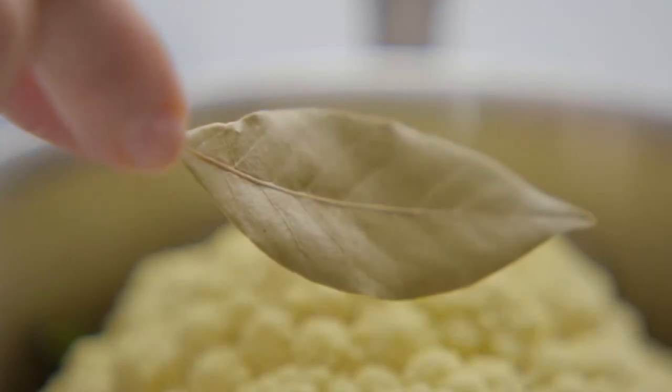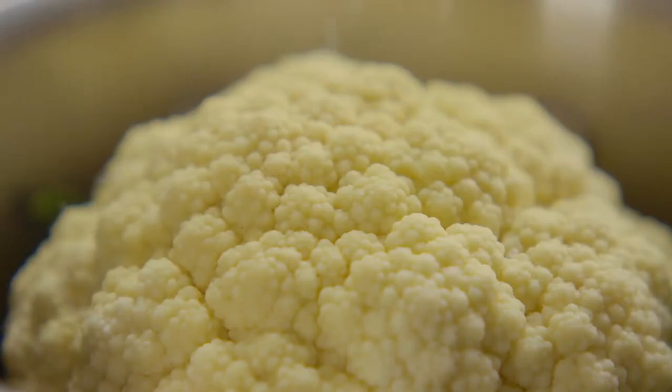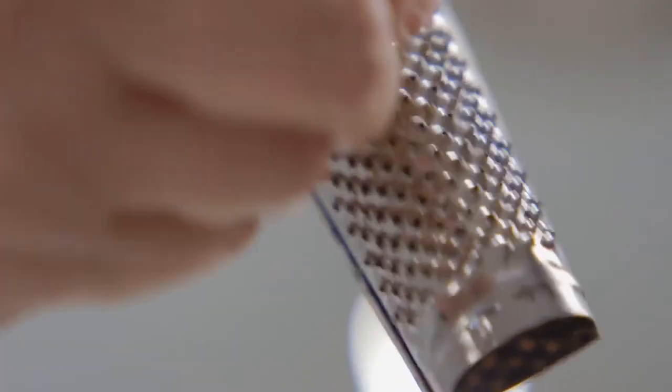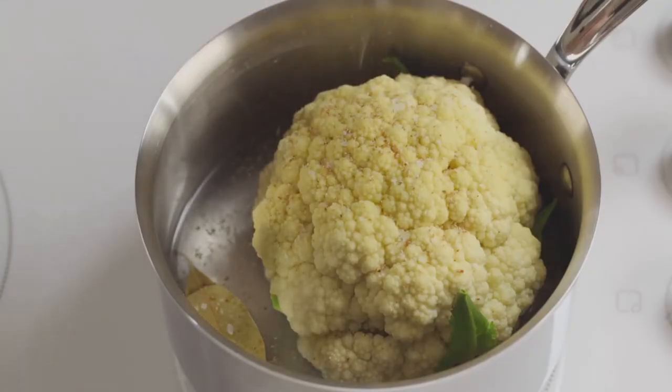Then pop in a bay leaf, which is a very English addition and it does impart its own fragrance. After that, a sprinkling of salt and finally a few gratings of nutmeg over the surface, which also has an affinity with cauliflower.